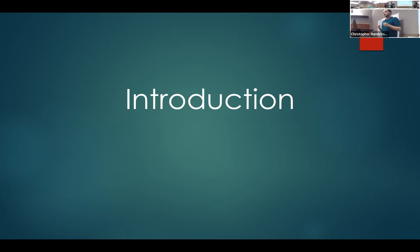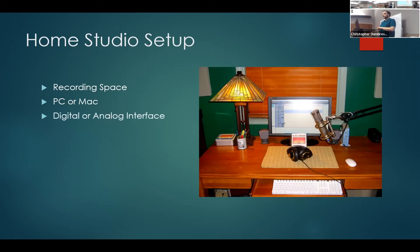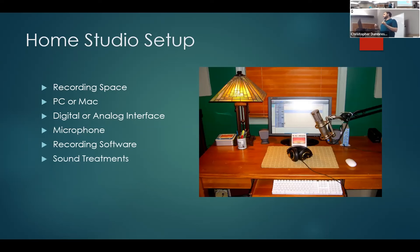The first thing you're going to need if you're going to be recording audio books is a home studio setup. So breaking it down, you have your recording space — that's the room in which you record. You need a PC or Mac as your digital interface for editing and recording. Then a digital or analog interface to connect your microphones, obviously the microphone itself, recording software, and sound treatments like acoustic paneling.